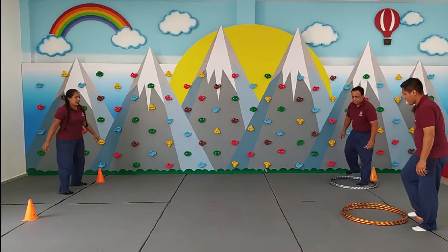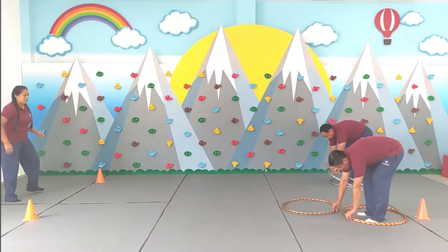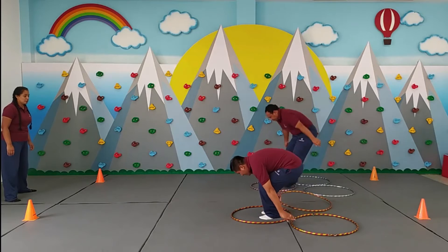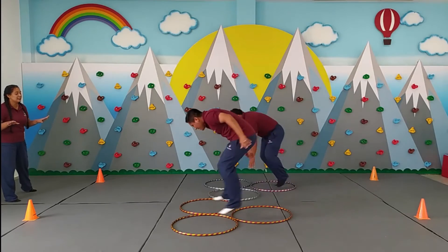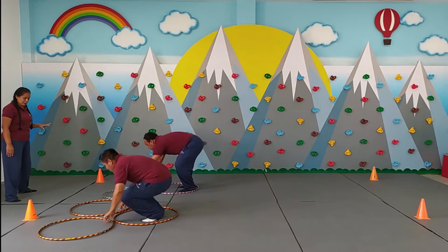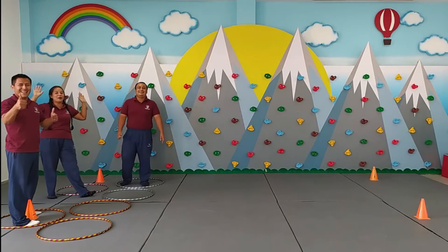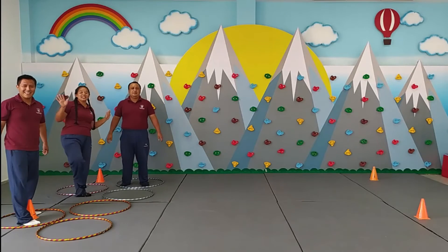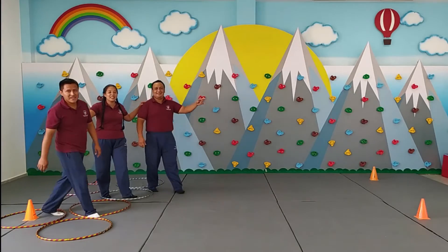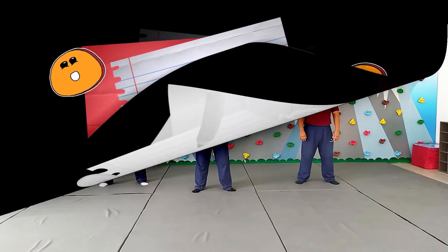Comenzamos, a la vuelta de 1, 2, a jugar. Y hay un empate. Nada más al mismo tiempo, un empate. Así que chicos, esta ha sido nuestra actividad en el día de hoy. Espero que se diviertan y nos vemos en la recuperación.